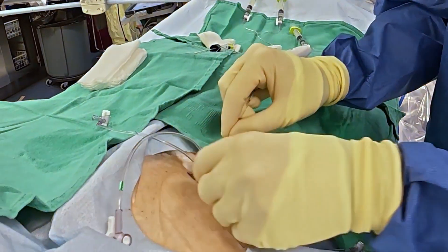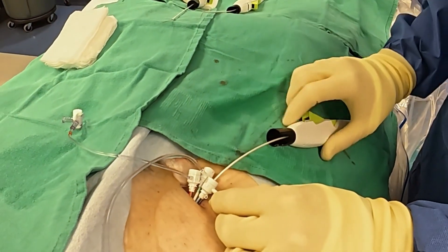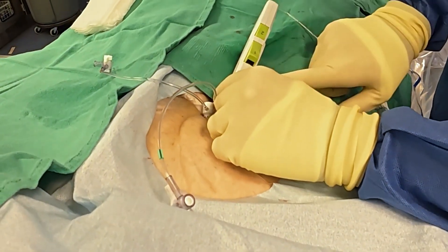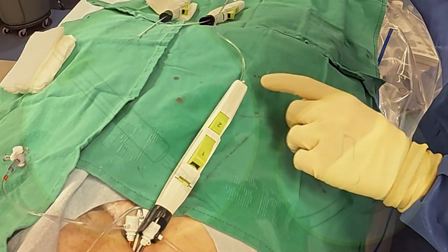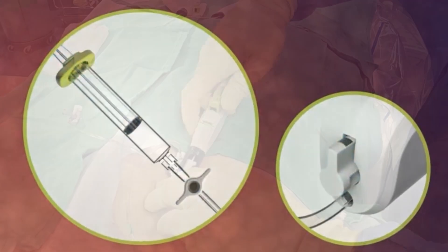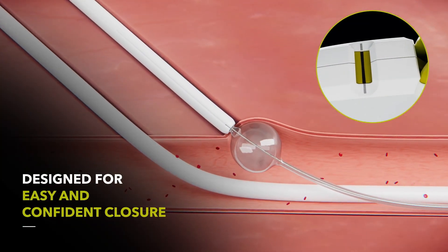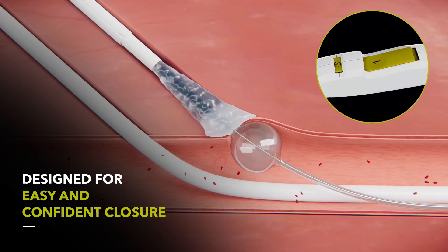We'll put the first one in, starting here into the eight French — the balloon goes in, no resistance. There's a little catch mechanism that I'm going to catch on the sheath hub. I rotate so I can see the indicator and inflate the balloon just like I did on the back table. I'm looking for white, black, white, then I close the stopcock so the balloon stays inflated. I stabilize at the groin site and pull back until the indicator lines up in a straight line. Now I know I'm at the venotomy site and I deploy the device. The clock indicator tells me I can put the device down and wait two minutes.